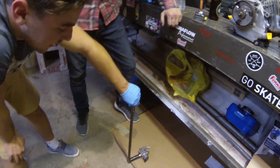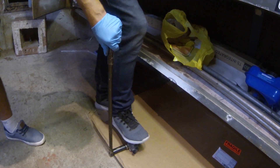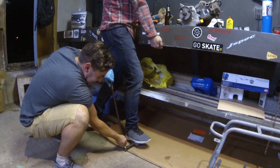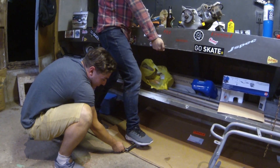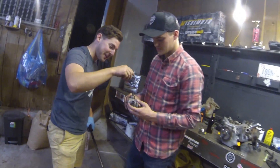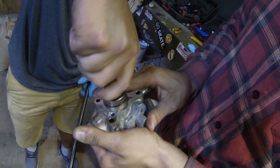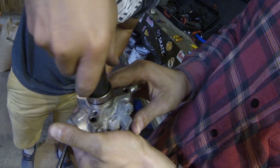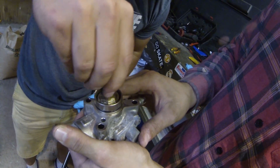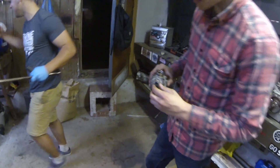We don't have a vise to crack the internals out of the pump, so we're going to throw it on the ground, get Spencer to step on it — this is going to be sketchy. It actually worked! You've got to do what you've got to do when you don't have a vise. No vise, no problem. Mazda Speed 6 fuel pump internals — let's go!